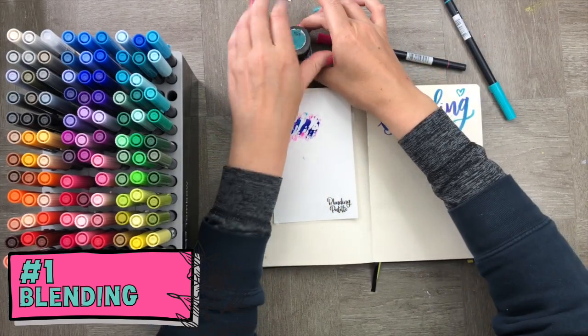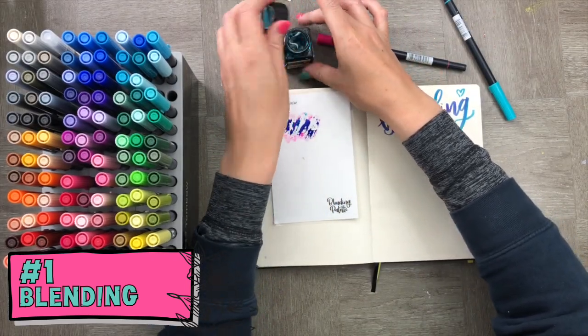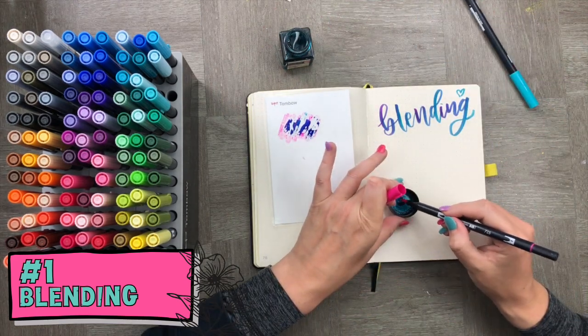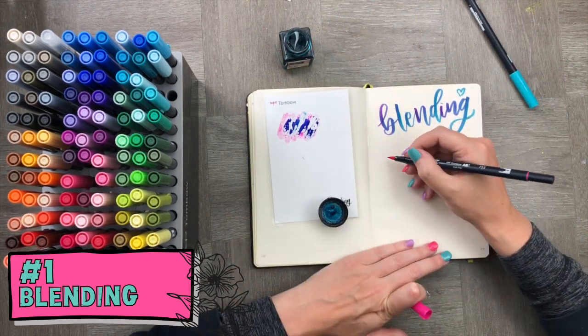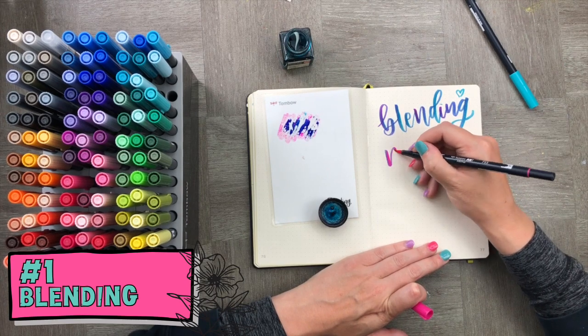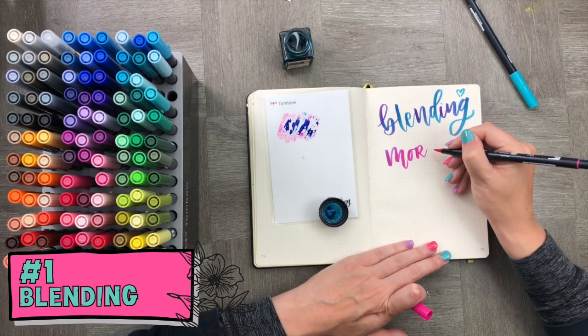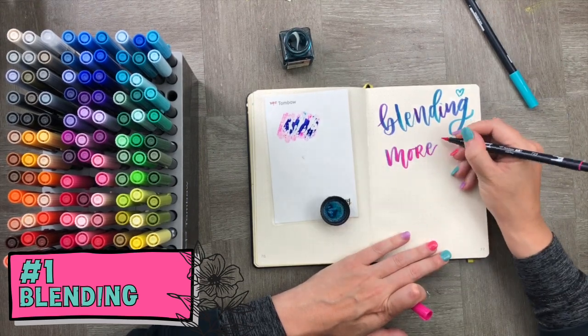Another way to do this is to use a watercolor ink or any water-based ink. Here I'm using pigment from the lid of the watercolor ink to also create that ombre effect. It's really simple and a great way to add dynamic colors to your bullet journal.